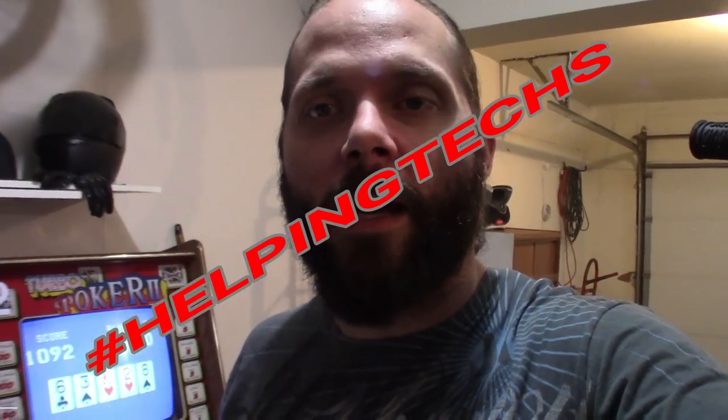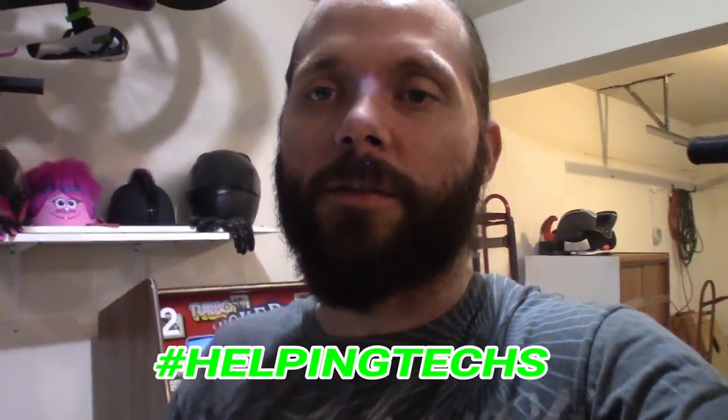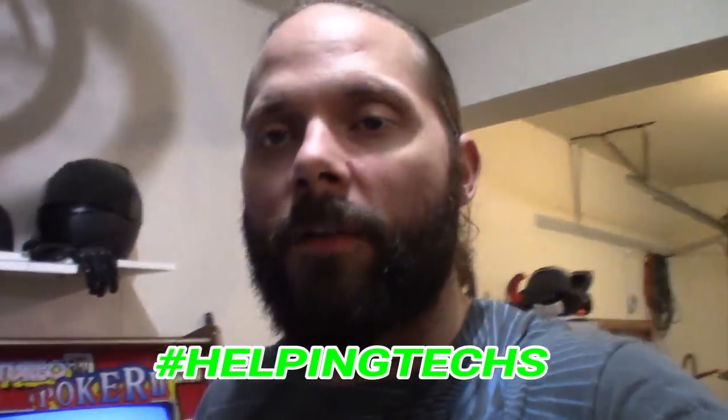If you guys want to get in on this month, we're gonna do it off this video. You've got to be a subscriber, like the video, and then put down in the comment section — let's do a hashtag 'helping tech' in the comment section. You do hashtag helping tech in the comment section and you're in this month's October drawing for the tool giveaway. Subscribe, leave a like on the video, leave a comment — hashtag helping tech — and you guys are automatically in.